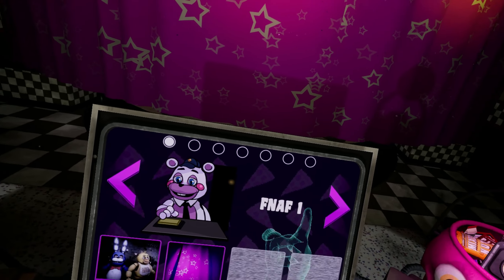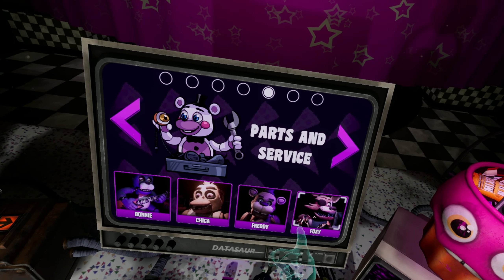Congratulations. It appears you have been granted access to additional holiday content.